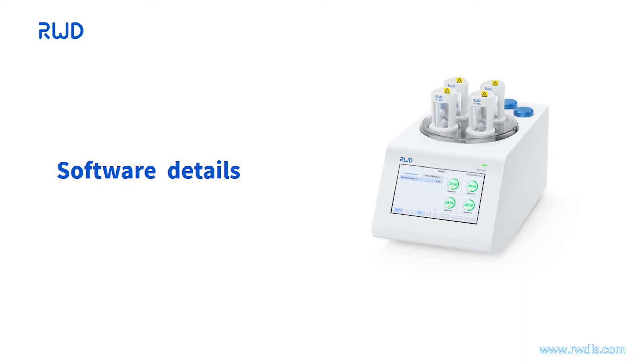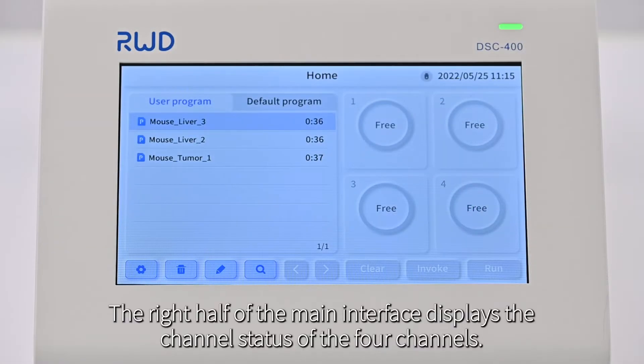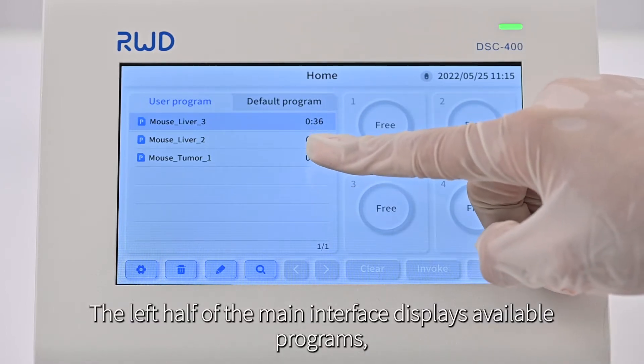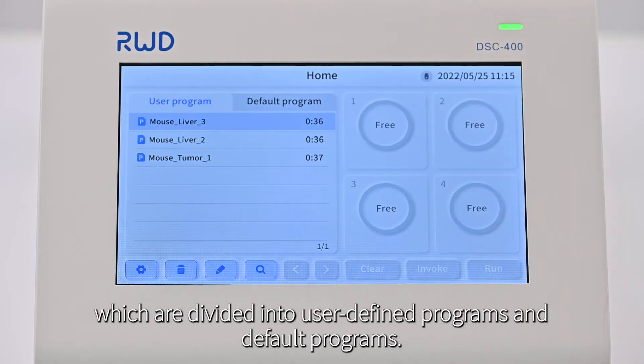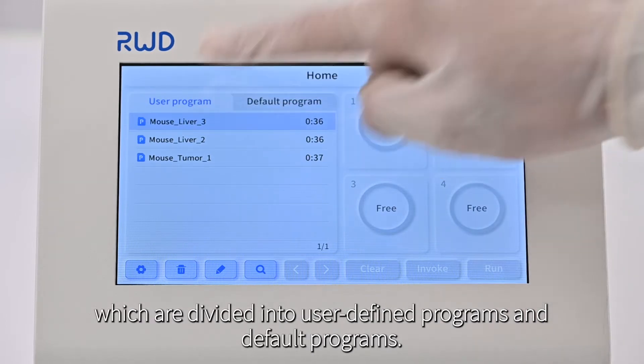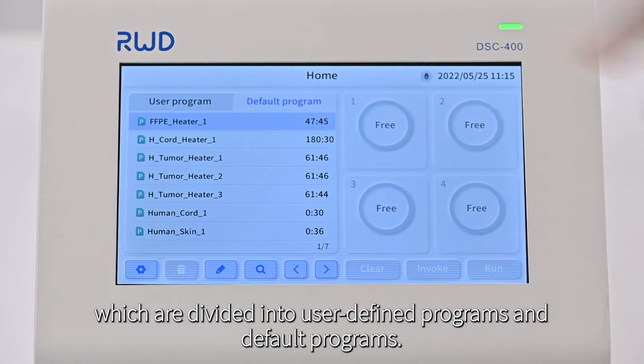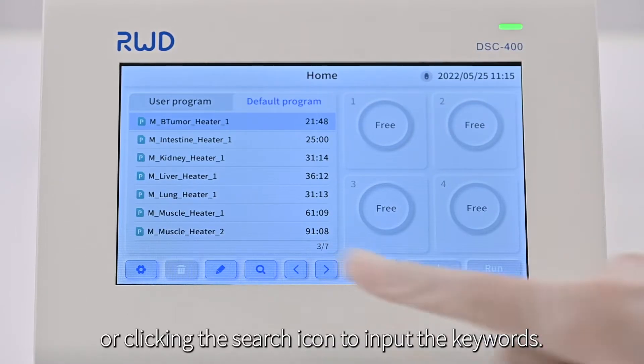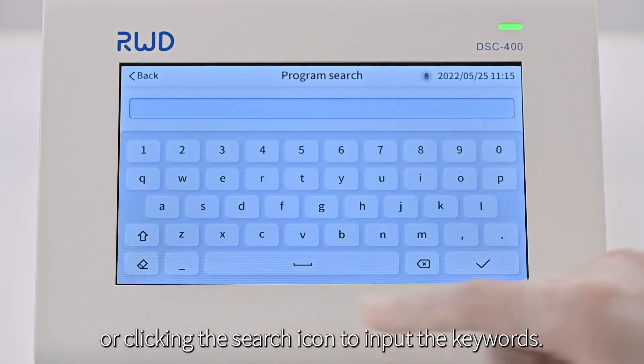Software Details. The right half of the main interface displays the channel status of the four channels. The left half displays available programs, which are divided into user-defined programs and default programs. You can search for a designated program by turning the pages or clicking the search icon to input keywords.